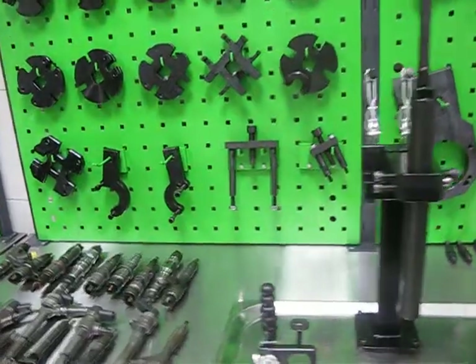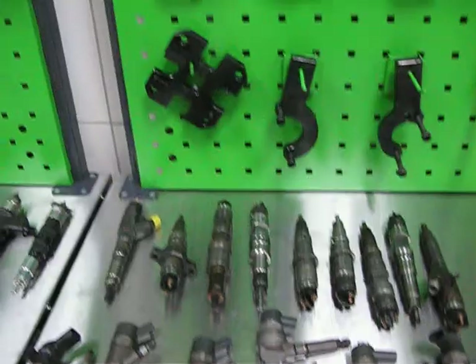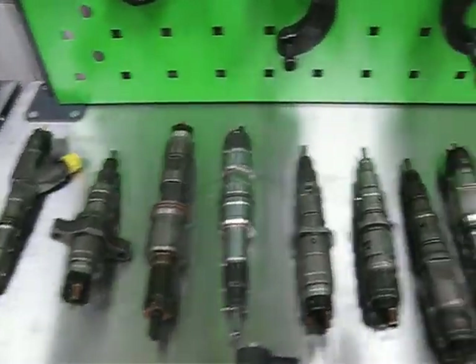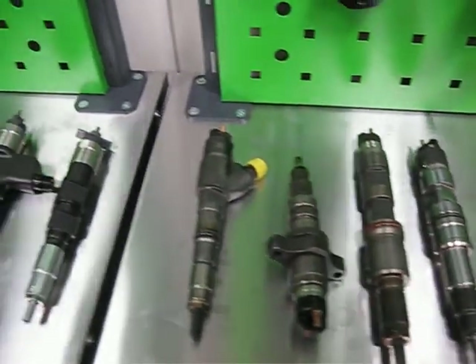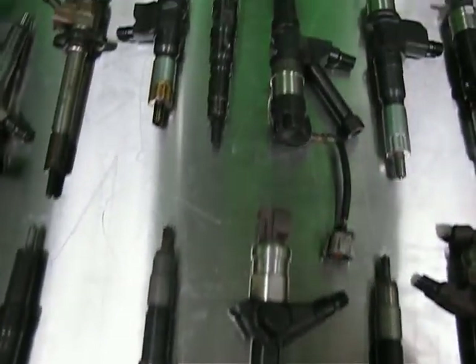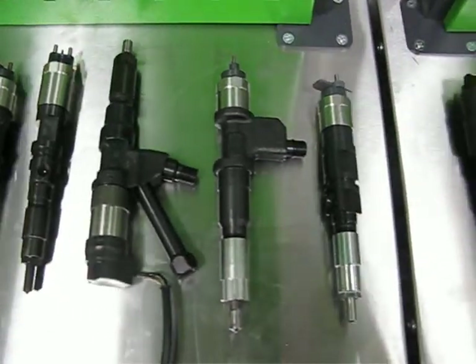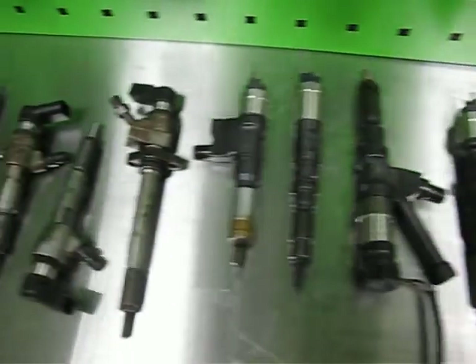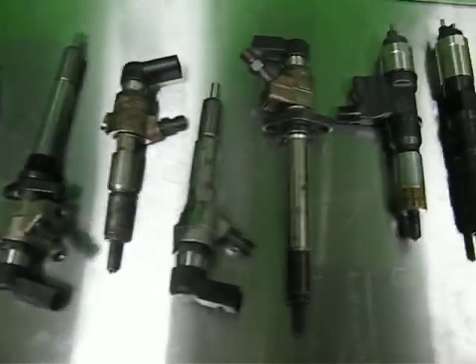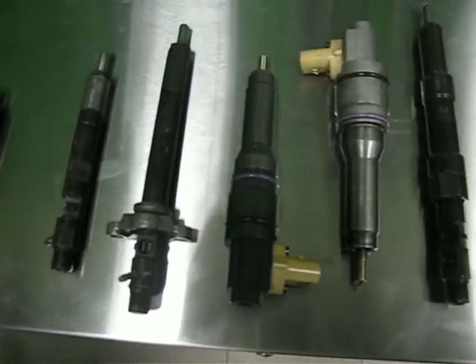You can use it for Bosch CRDi injectors of passenger cars and minibus, Bosch CRDi injectors of truck, agricultural and construction machines. Denso common rail injectors of passenger cars, jeep, and Denso common rail injectors for truck, agricultural and construction machines. Siemens common rail injectors. Delphi common rail injectors and Delphi smart injectors.